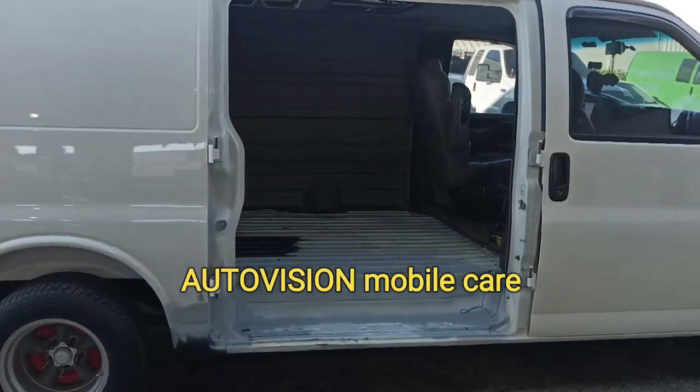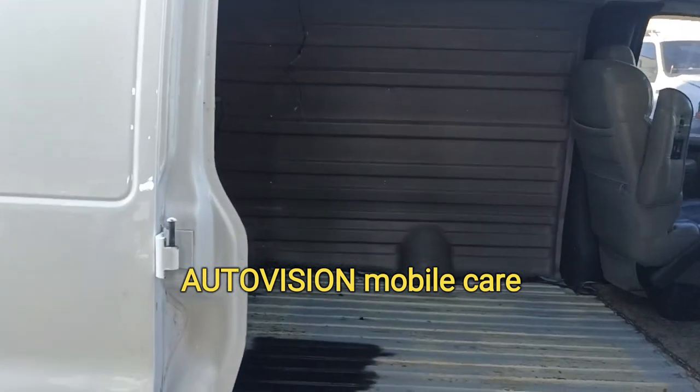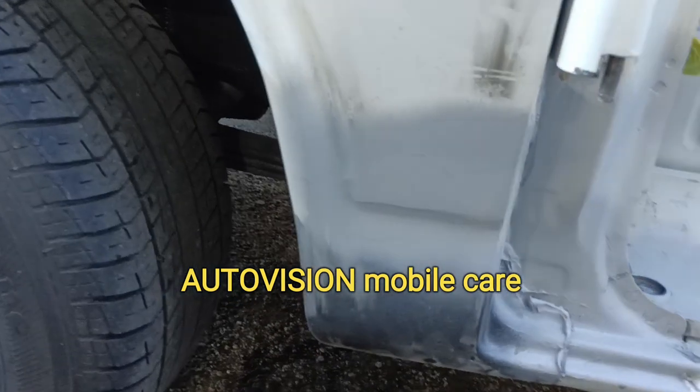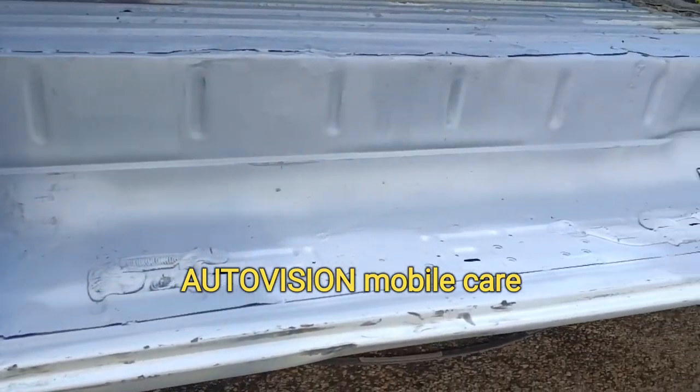So we're getting closer and closer. We changed the panel right here, we changed the step.